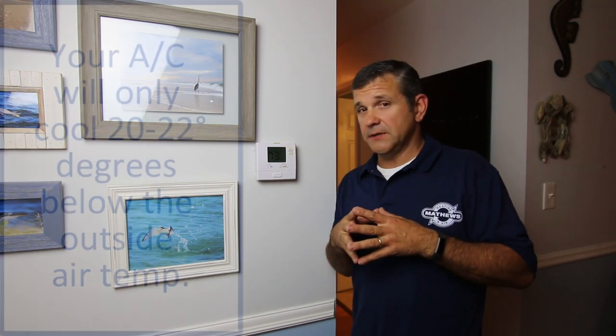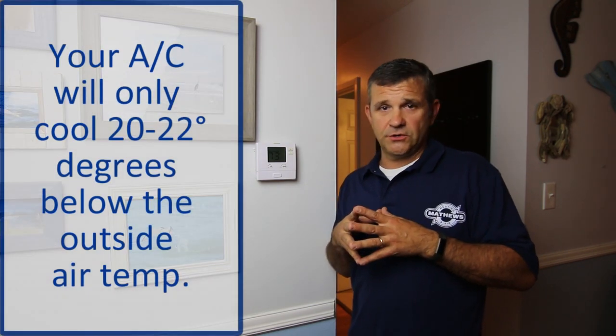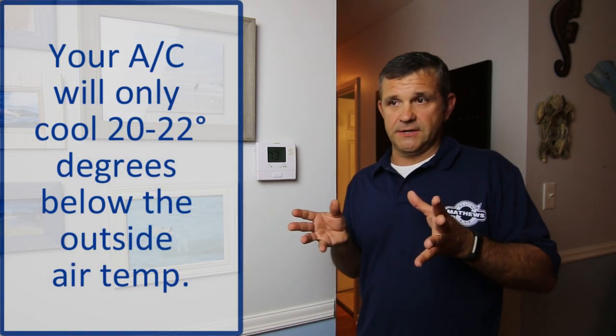A lot of people ask us about how cool they can get their house during the summertime. If the air conditioning system is sized properly and the unit's not too big, you're going to get probably about 20 to 22 degrees from the outside air temperature. So if it's 105 degrees outside and it only gets to 75 in your house, that does not mean the air conditioner's broken. Typically about 20 degrees from the outside air temp is how well your air conditioner will cool.